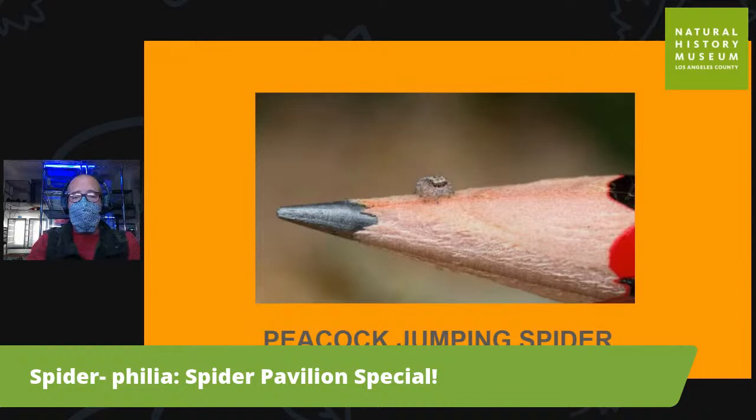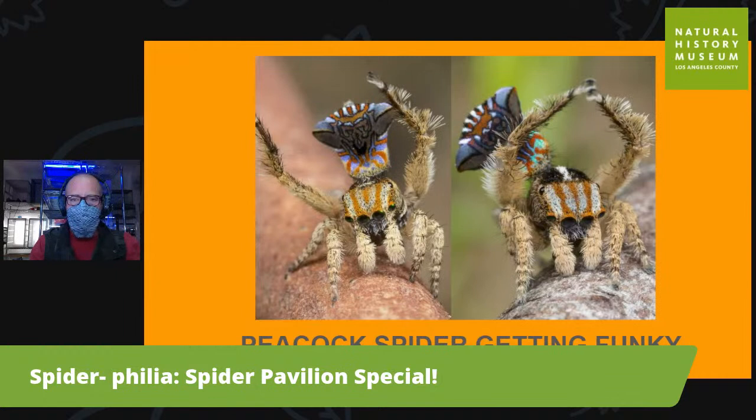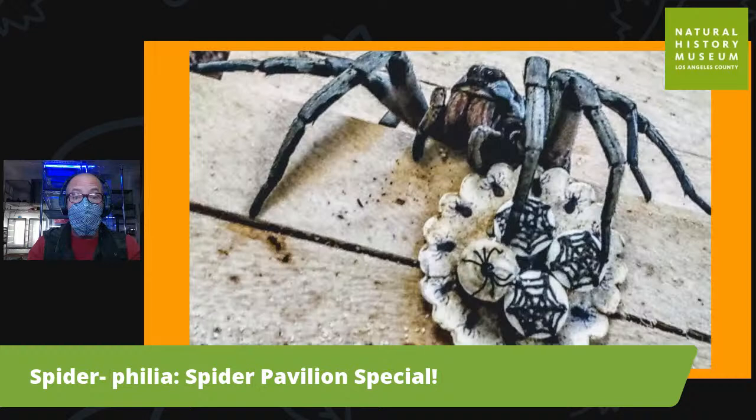The peacock jumping spider has probably become a superstar because the males are these bright, iridescent blue and green and red colors — like a peacock. They strut and dance around just like a male peacock does when trying to impress the ladies. When they were discovered, a guy observed this tiny spider drumming, humming, and waving its arms up and down right in front of a gigantic female. That's their courting behavior — super fun to watch. You should watch one of those videos.